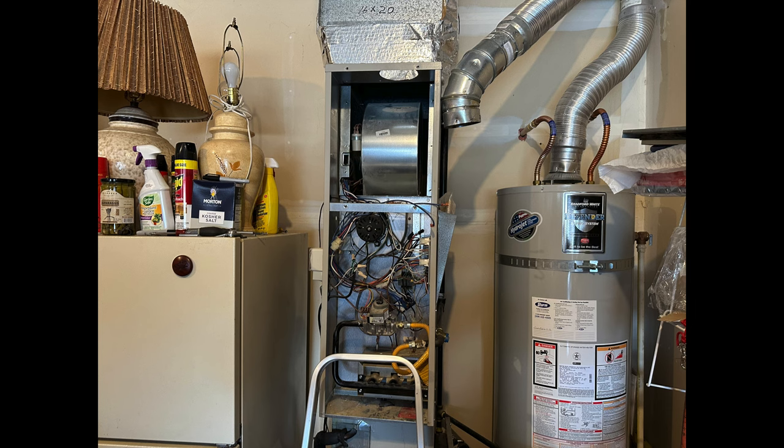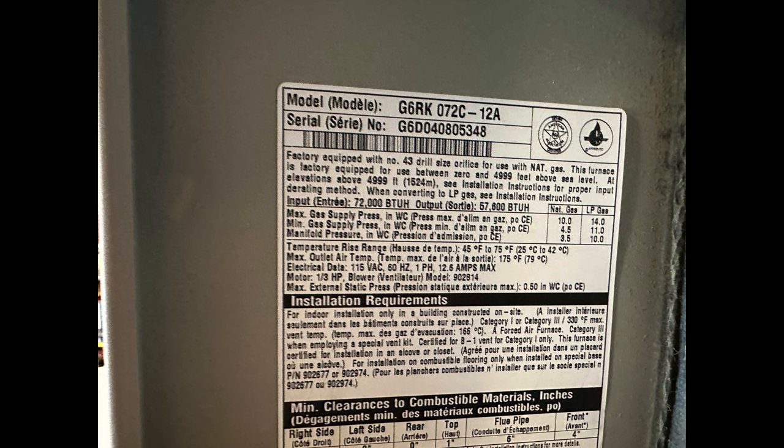I came on to this furnace — it's a downflow Nordyne, gotta love them downflow furnaces — and it had a little problem. It's about 18 years old, and when we came there, the burner would light but the fan would not come on, and of course it limited out and shut down.